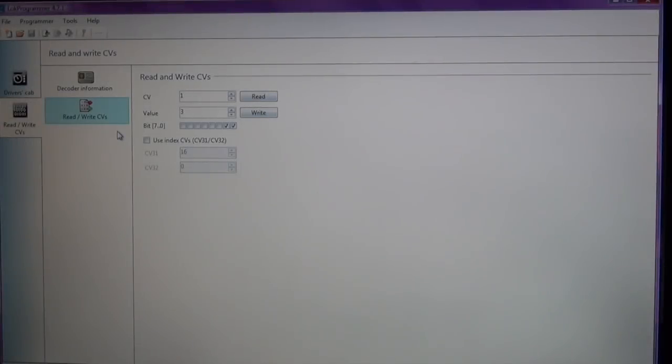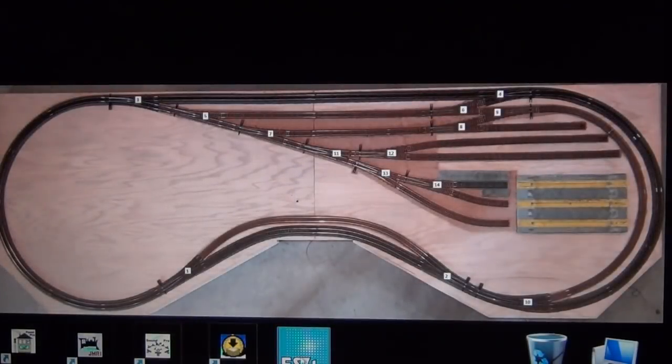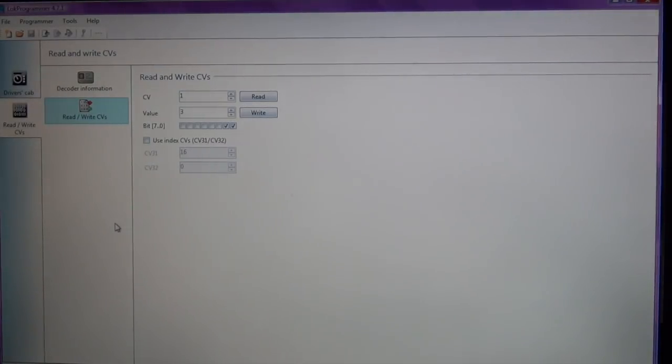I have my LokProgrammer up and running, configured to a programming track. ESU actually has a great YouTube video showing you step-by-step how to get everything configured if you go and purchase a LokProgrammer. The software is free and downloadable on the internet. When you successfully download it, it will give you the LokProgrammer 4 box — double click on it, it opens up and brings you to the screen.